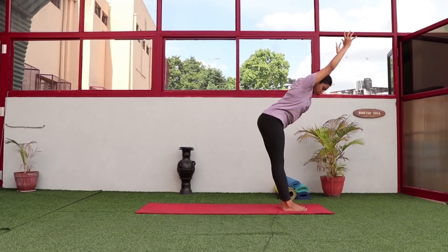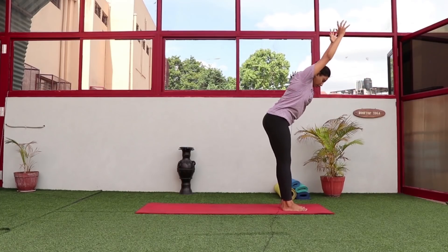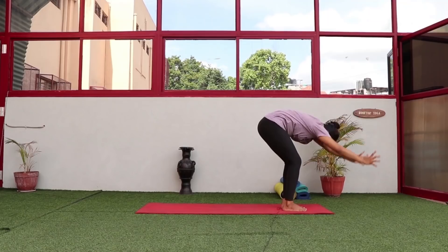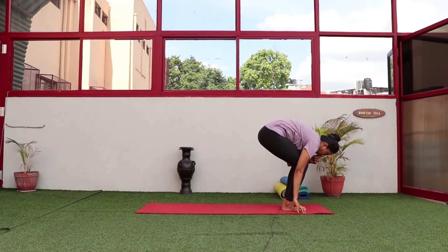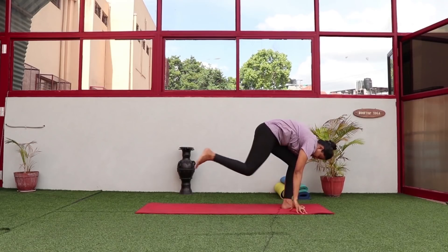Here is the key when bending forward: you have to bend your knees. You are not supposed to keep your knees straight and go down. Bend from your hip slowly, exhale, bend forward, and make sure your knees are slightly bent.